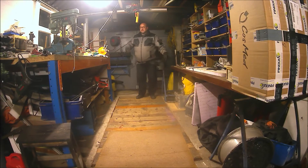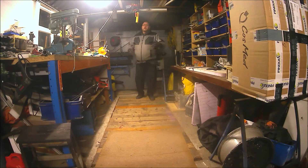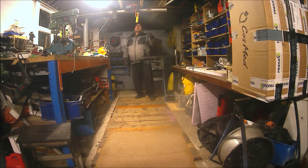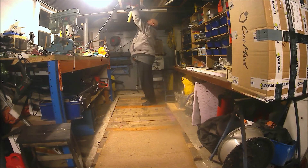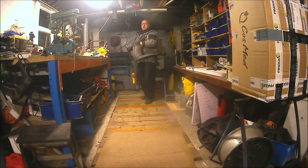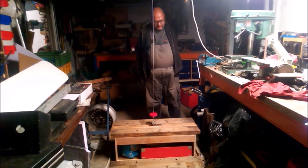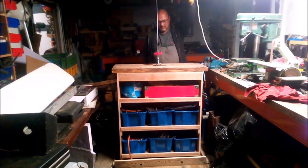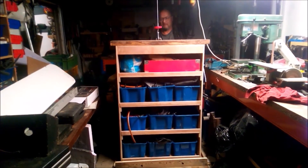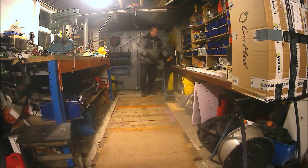Hi guys, this is my workshop and it's a mess because I just finished a little project. I wanted to show you what I've done lately. As you all know, I made a lift in here, and now I extended it, so I made some more stuff and I want to show you what I've done.